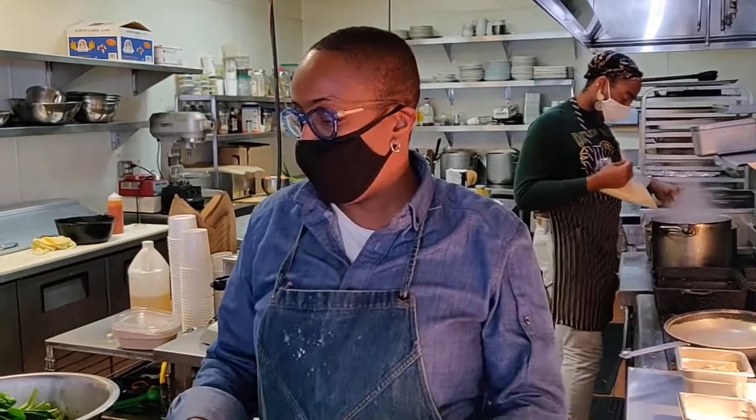Hey Prescott kids, it's another fun day cooking with Chef Sarah! Today we're doing Chef Sarah's collard greens — these are the collard greens that we serve right here at Miss Alley's, and this is how we make them.